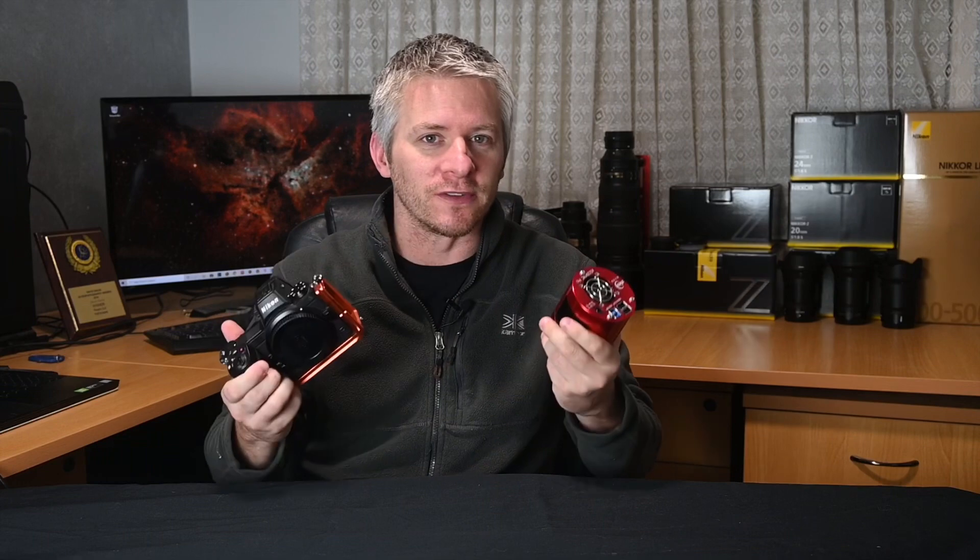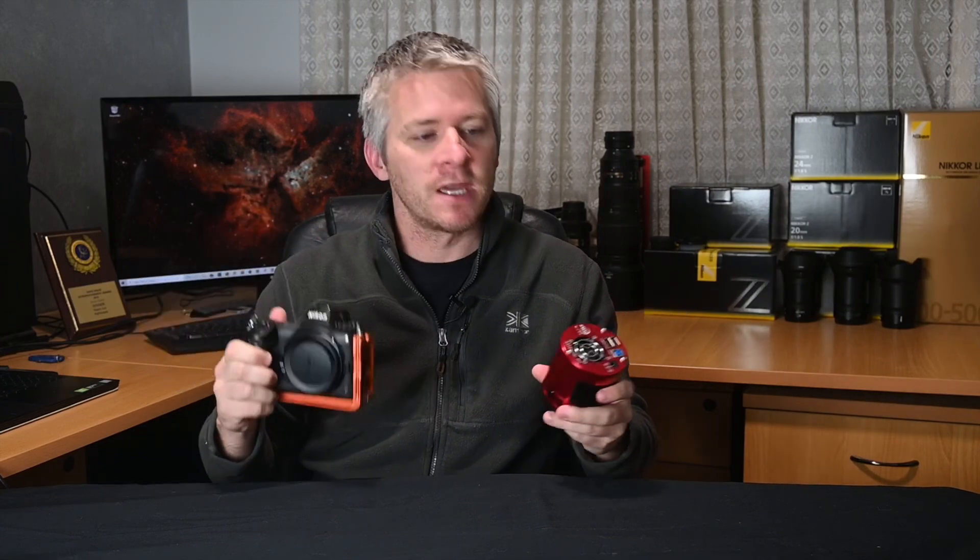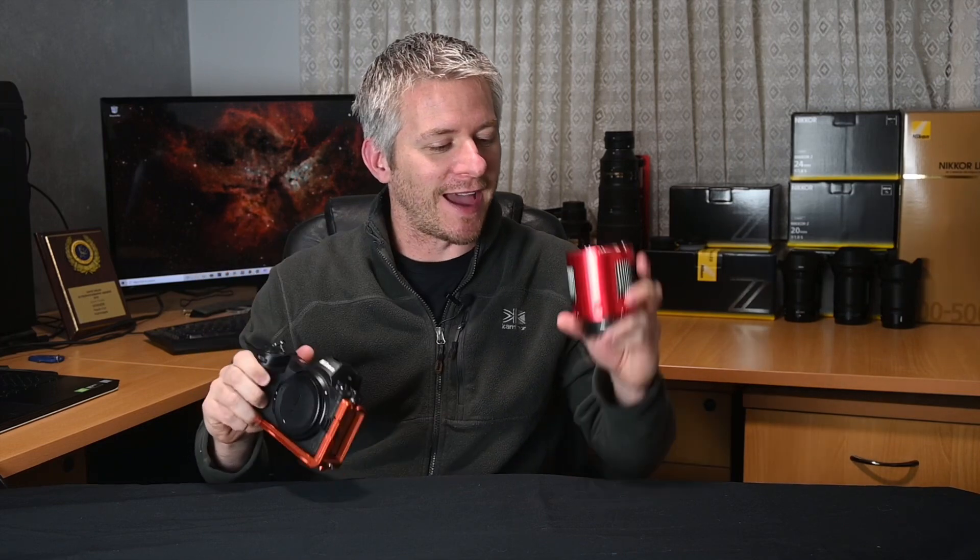G'day guys, how you doing? Today I want to talk about the pros and cons of picking a camera for deep space astrophotography. In one hand I've got the mirrorless or DSLR — in this case it's the mirrorless — and in the other hand I've got a one-shot color. These are the two I'll be comparing. I'm not going to be talking about monochrome cooled cameras because that's a totally different ball game. So this is more for if you're beginning or at an intermediate level and you don't really want to mess around too much with monochrome processing.